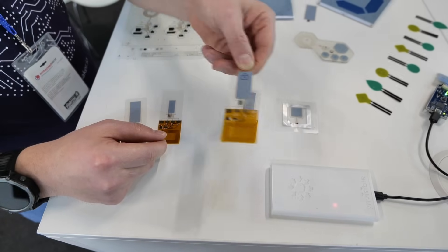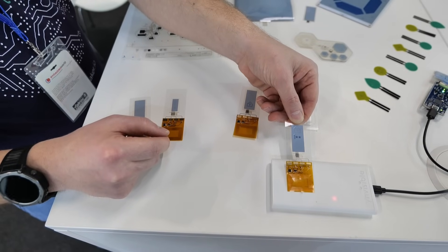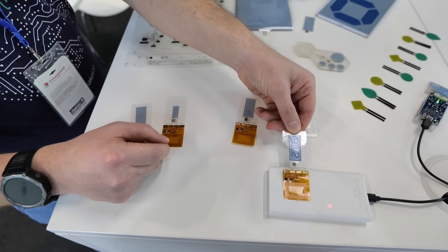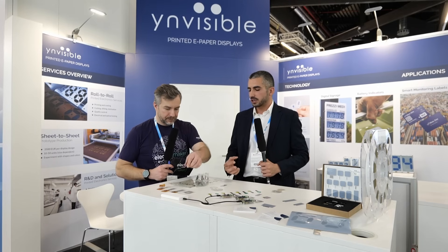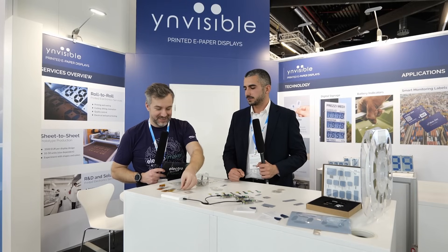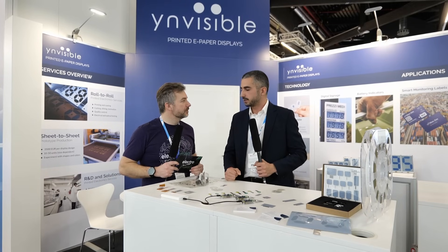Regarding voltage, you just need 1.5 volts to drive our technology, and the power consumption is around 1 to 2 microwatts per square centimeter — so that's very low. Our display is also semi-bistable, so when you power it once, it will retain the contrast for some time and then slowly starts to fade away. When you give another pulse of energy, the display will still be on; you reverse the polarity or short-circuit the segment and the display turns off.